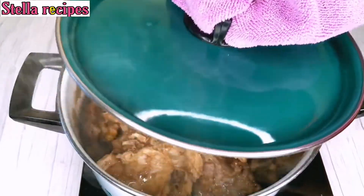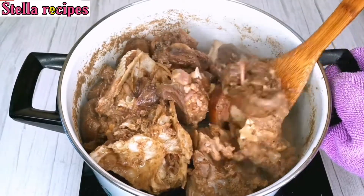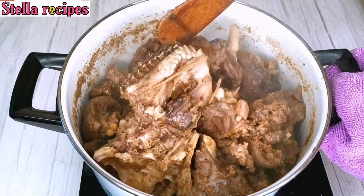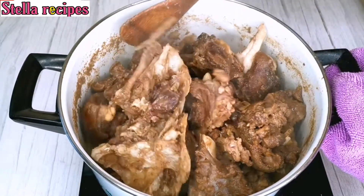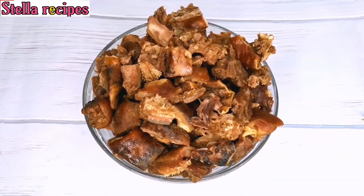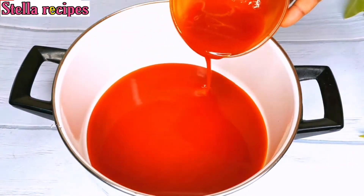25 minutes later, the meats are fully cooked. I'll go ahead and debone it and cut them into little sizes. I'm done with deboning the goat head. I'll get a clean pot and pour in some palm oil.